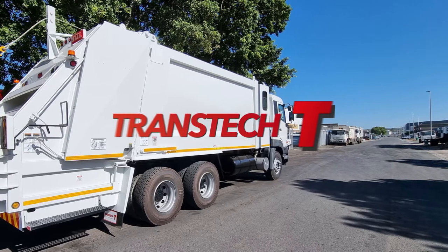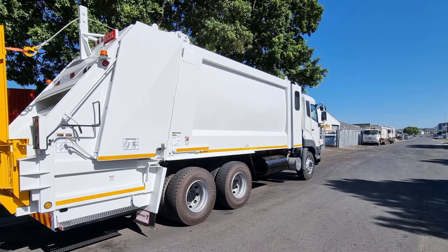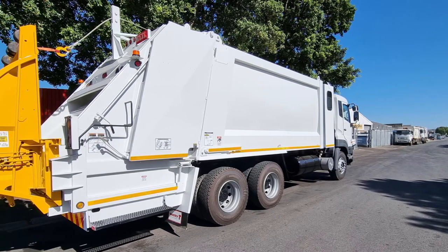The MECLIFT ML150 Lifter. Everyone knows the many advantages of using the European-style 240-liter wheelie bins, but what equipment is needed to empty this bin?